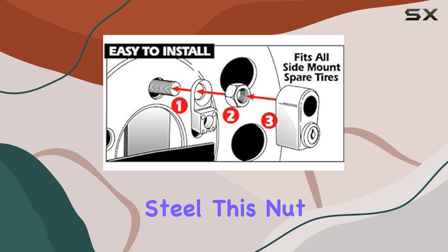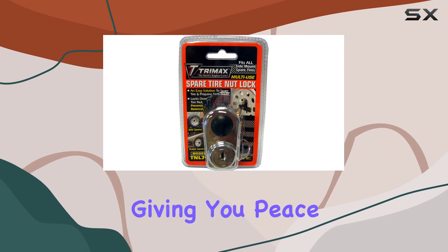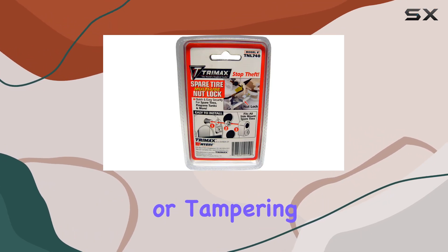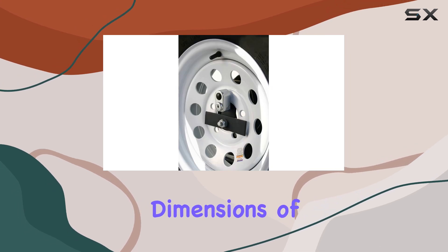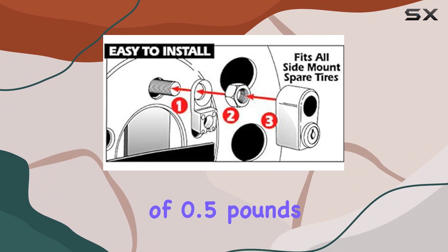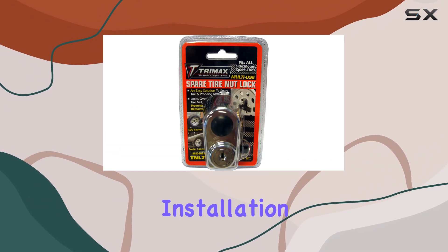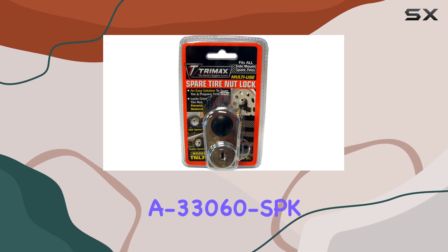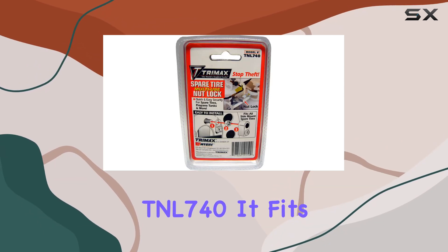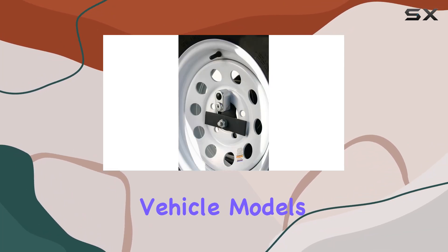Let's talk about the build quality. Made from durable steel, this nut lock is built to last. It feels sturdy and robust, giving you peace of mind knowing that your spare tire is well protected against theft or tampering. With its compact dimensions of 2x3.3x5.4 inches and a lightweight package weight of 0.5 pounds, it's easy to handle and install. Installation is a breeze with the Trimax A33060 SBK TNL 740. It fits all side mount spare tires, offering universal compatibility for various vehicle models.